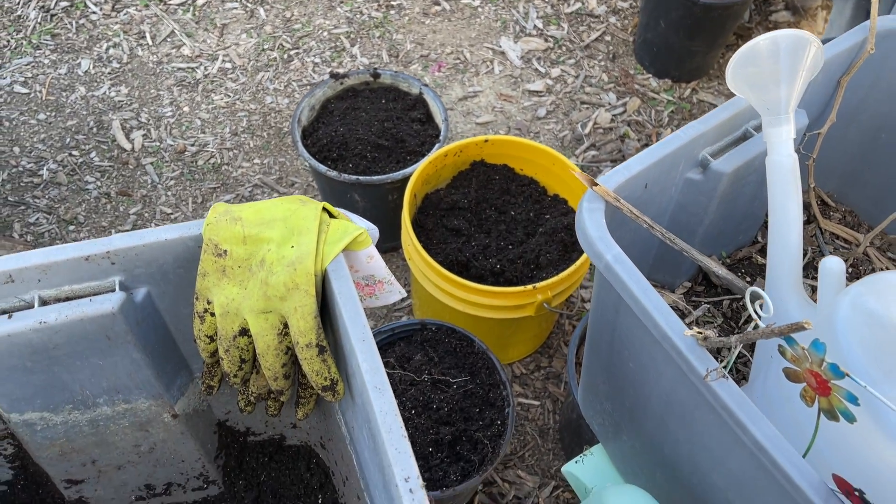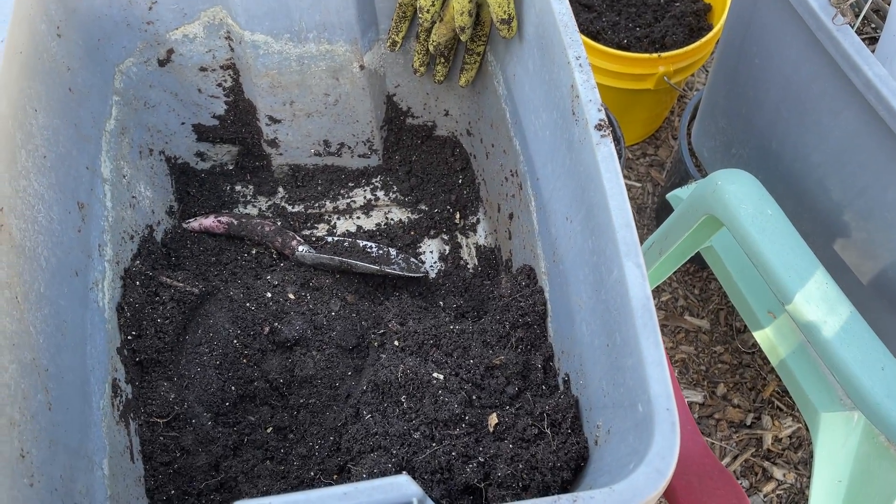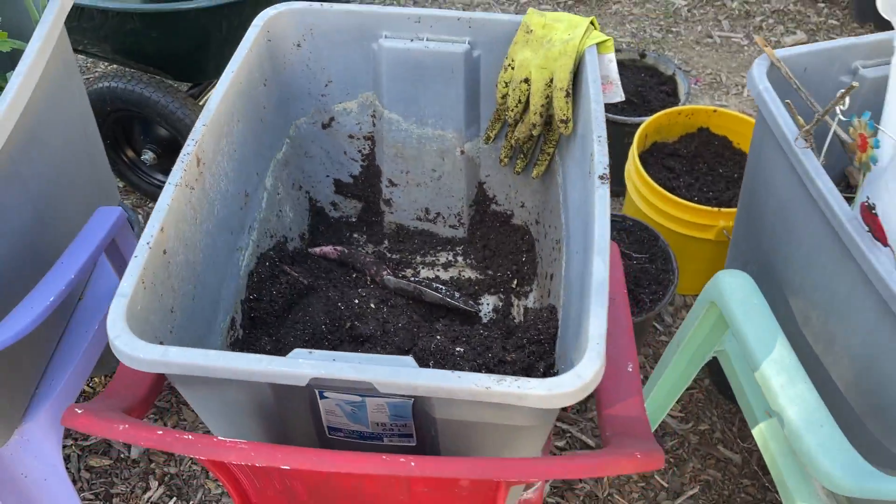Just black gold. It's the richest looking potting soil — that's what it looks like. You know, it's garden soil. It's the best compost.